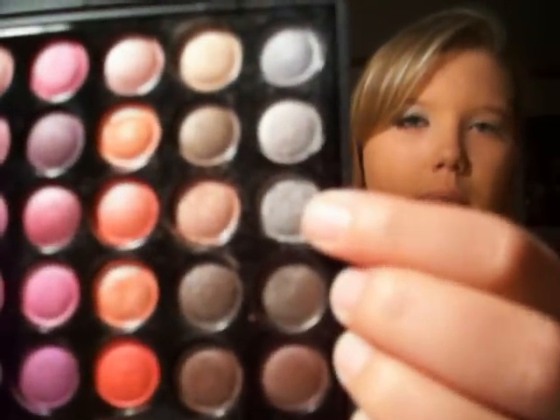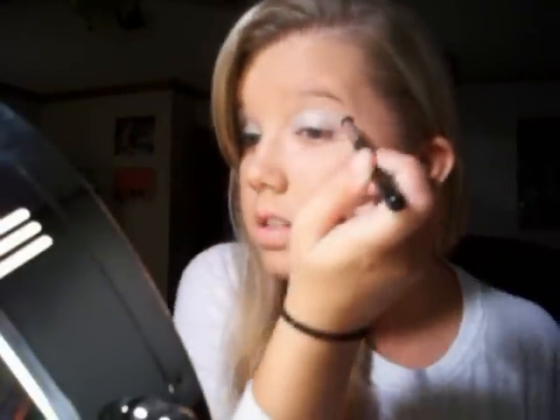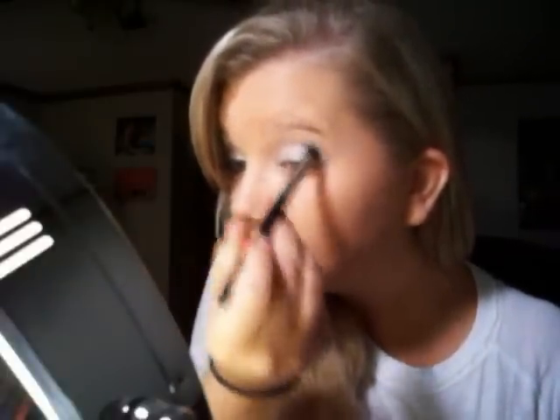Alright, after you put that all over your lid, I'm going to take the Coastal Scents Crease Slash Blending Brush and take this silver right here. It's probably all up in the camera's grill, but it's all good. I'm going to place that in my crease really lightly, just like that.